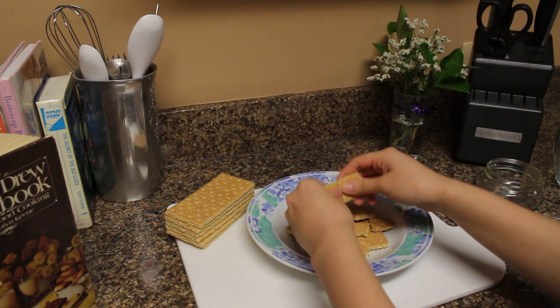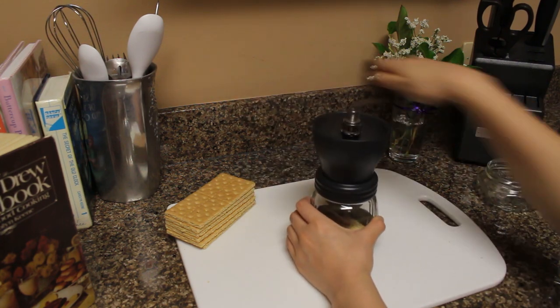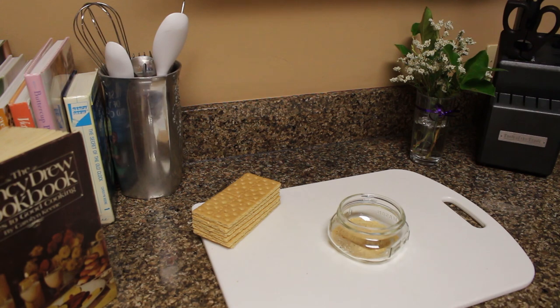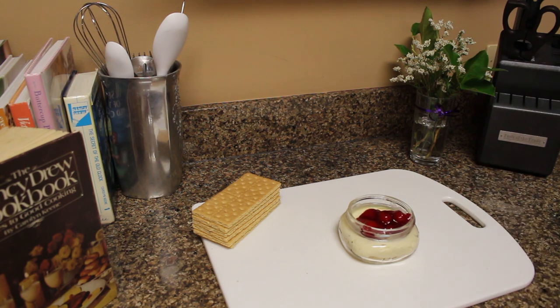Start off by making your graham cracker pie crust crumble — that's a mouthful. We have a pretty small kitchen here, so I ended up using a coffee grinder to get the graham crackers down to the consistency I needed, which hey, it worked. I'm sure it tastes the same, except maybe it'll have a hint of coffee bean.